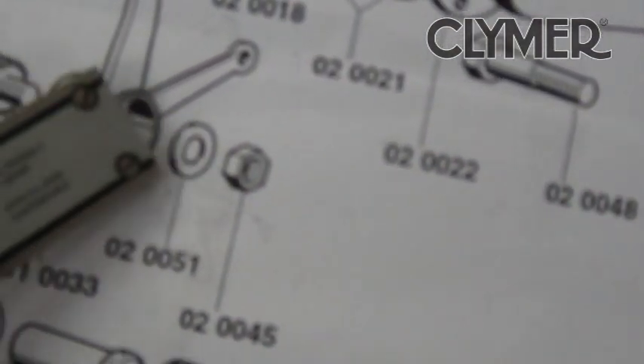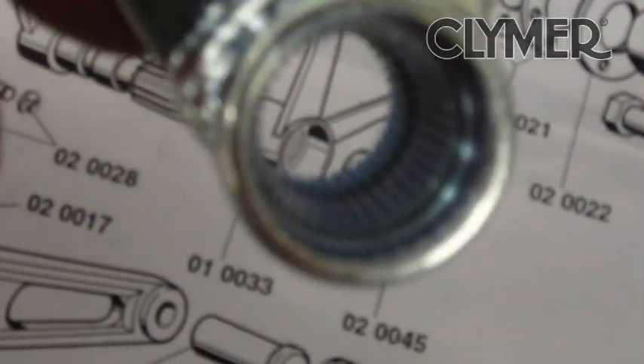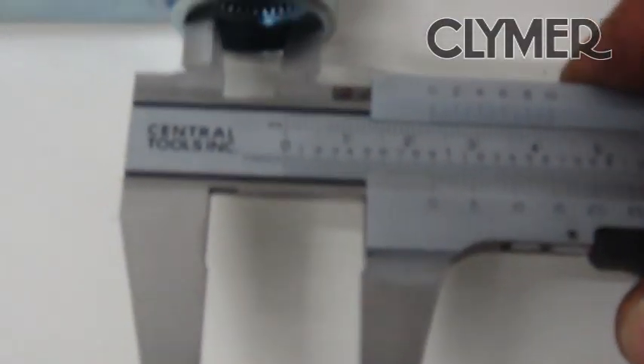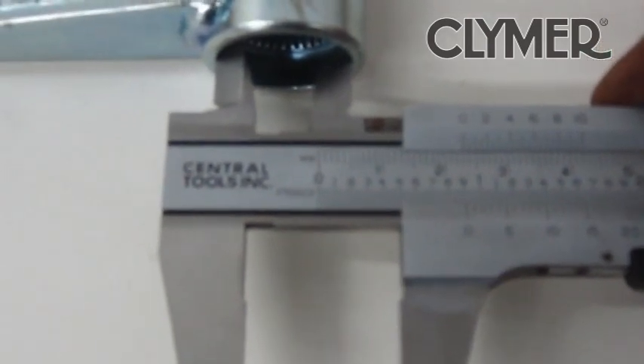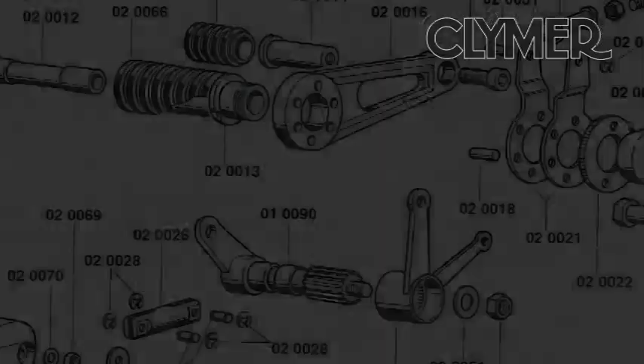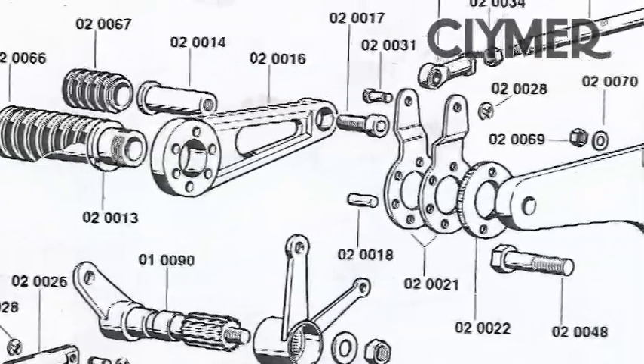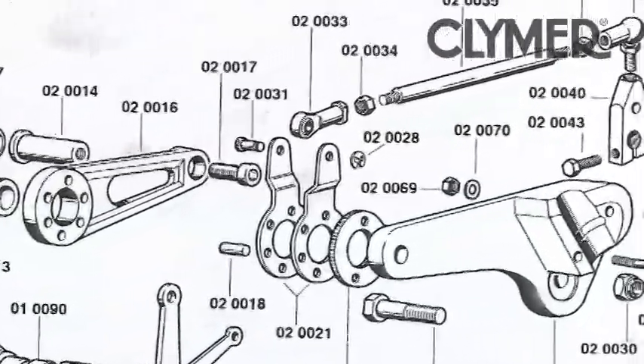First thing I noticed is we're missing a spacer, so I had to hold up and see if I could find that piece in the parts bin here in the shop. We found what we needed — a simple spacer we had in the parts bin. It'll work.